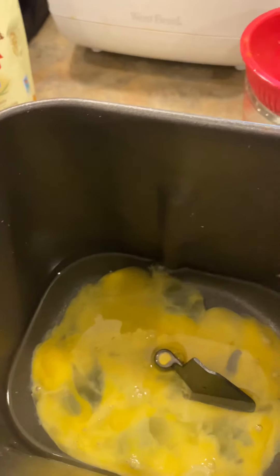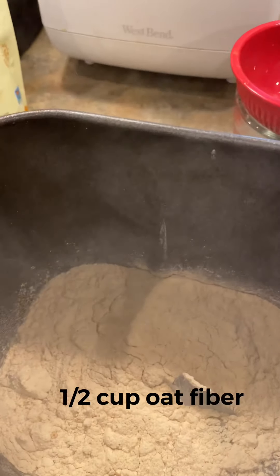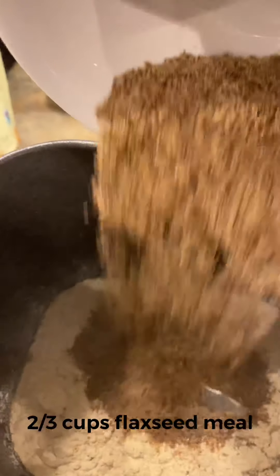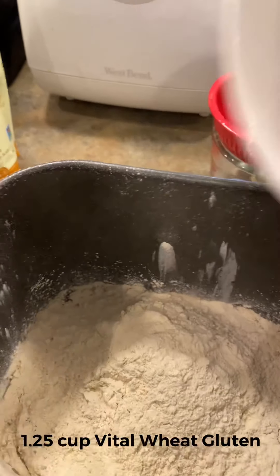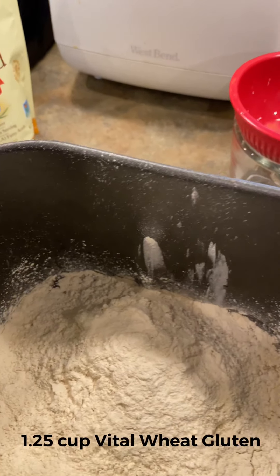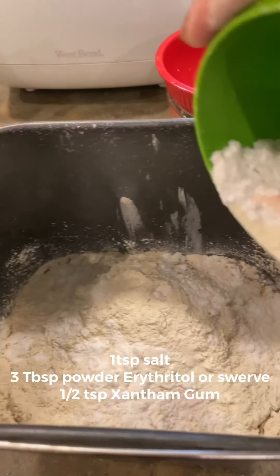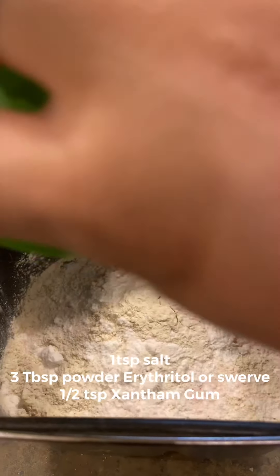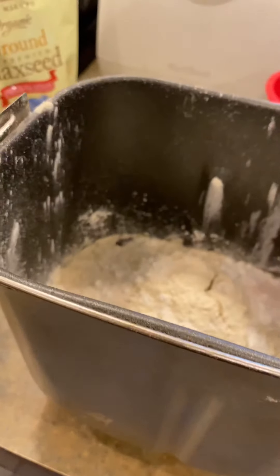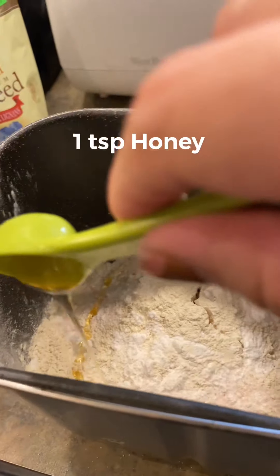We're gonna go ahead and start putting in a half cup of oat fiber, two-thirds cup of flaxseed meal, and one and a fourth cup of vital wheat gluten. Then all around the edges we're gonna add one teaspoon of salt, three tablespoons of powdered sweetener — or erythritol — and a half teaspoon of xanthan gum. Then we're gonna go ahead and add a teaspoon of honey.